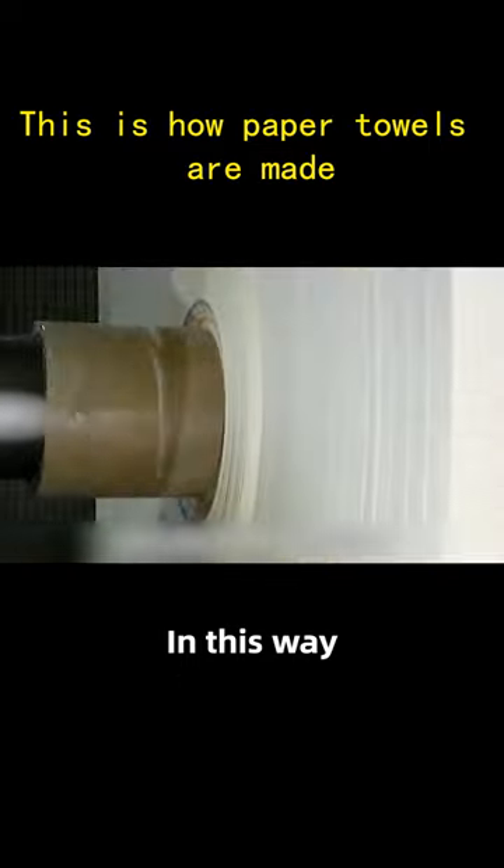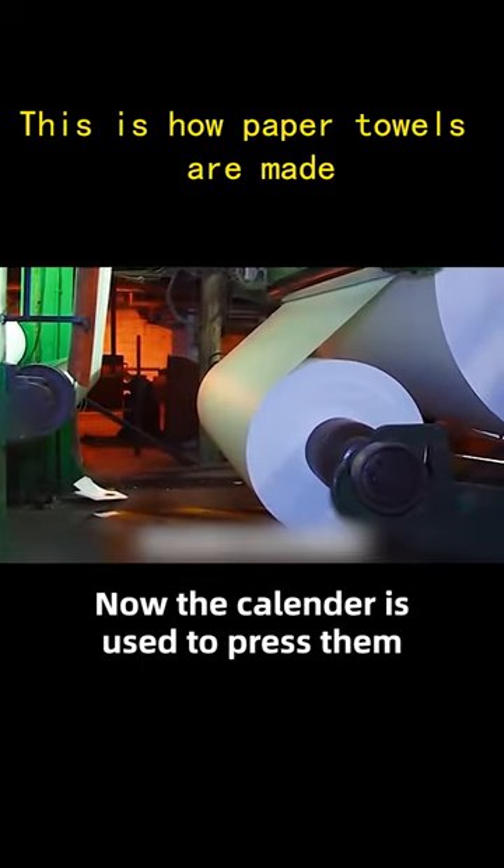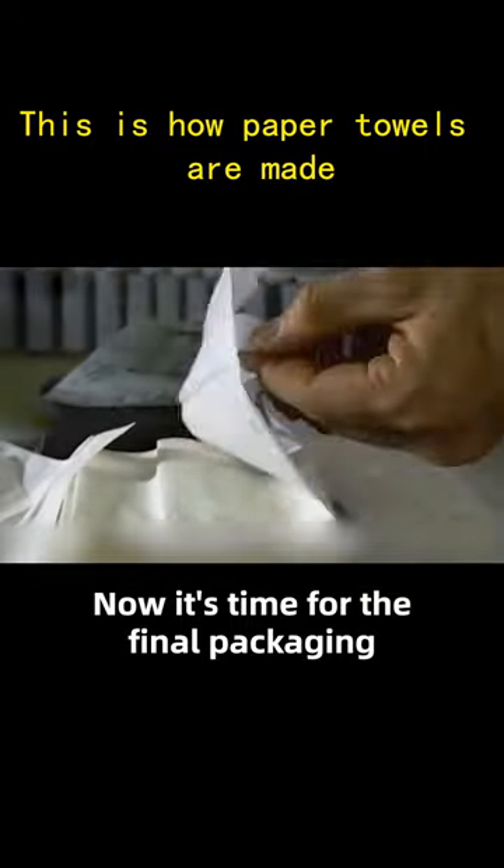Through the drying tool of the paper machine, the big rolls of finished paper are ready. A calendar is then used to press them, and they are cut to the same size.